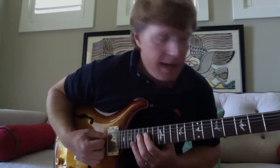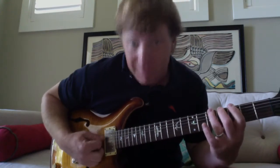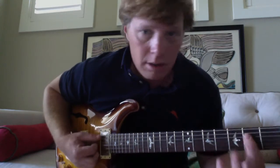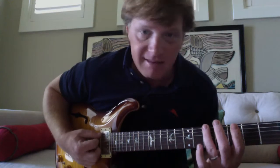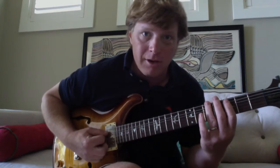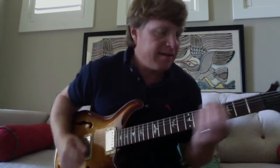You can do it a number of ways, but it's open E, third fret, fourth fret, fifth fret. That's the same note — that's an A note there, that's an A note there. In planning you could do it there, or you could do it with bar chords, but that's that part.